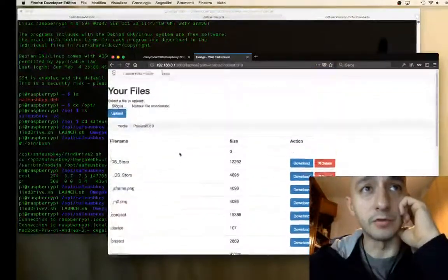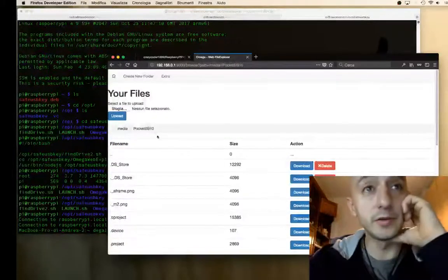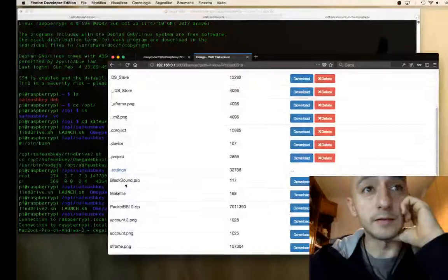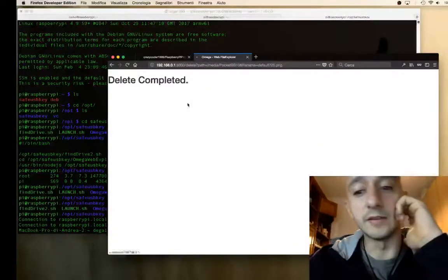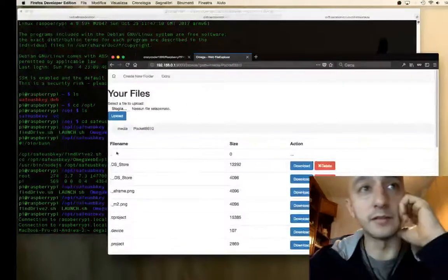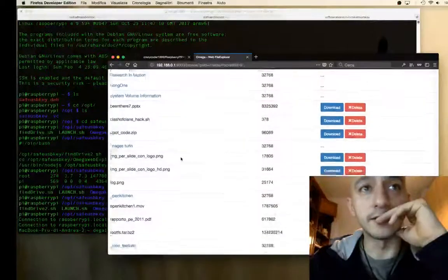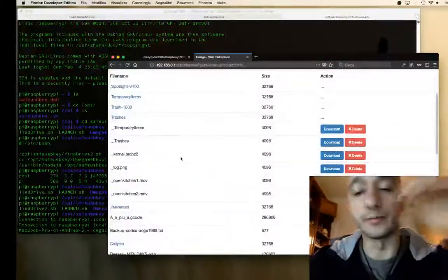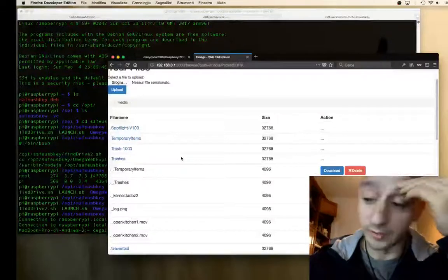We have some files — we can delete files. We can upload files through a form. Let's try to delete something: 'Are you sure you want to delete?' — yes. Delete completed, and then it will go back to the folder. You can go up again and check the other folders on the device.